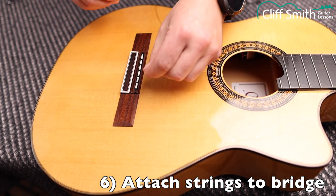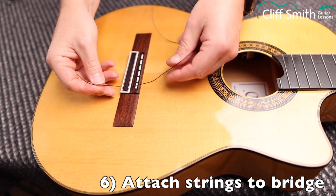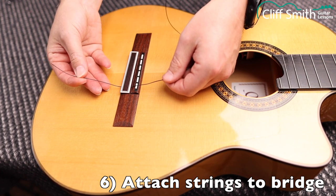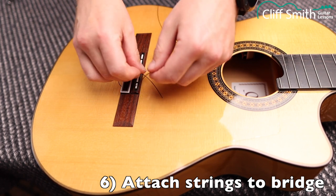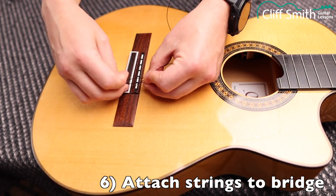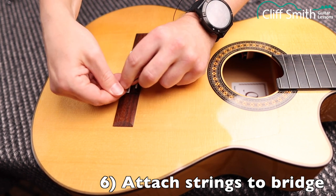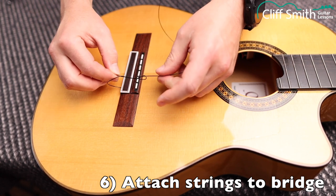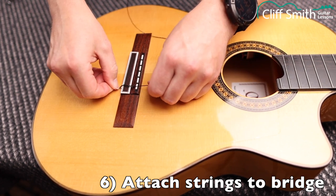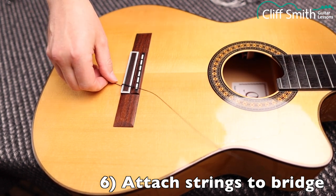Take one end of the string and poke it through the hole in the bridge. Pull it through about eight or nine centimetres. Make a loop, come back through the loop — just as if you're tying a simple knot — but go around one, two, three times. Hold the end and pull it tight. Make sure the end of the string is down at the back of the bridge, not on top. That's the first string done.